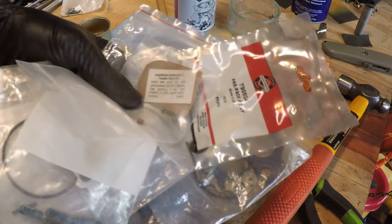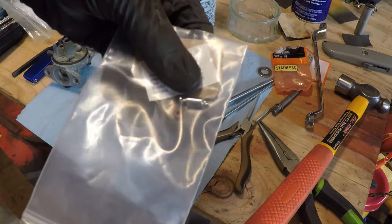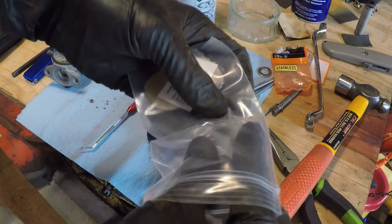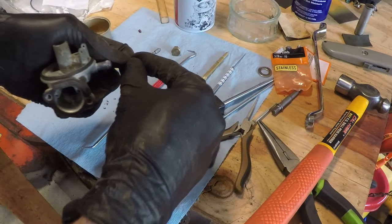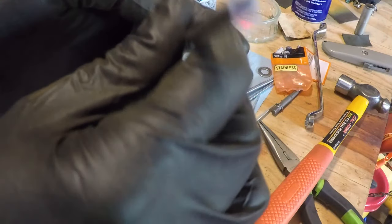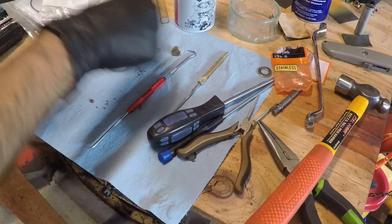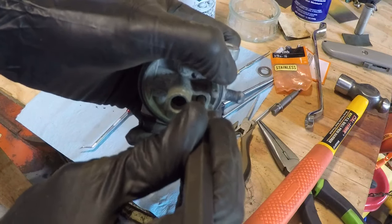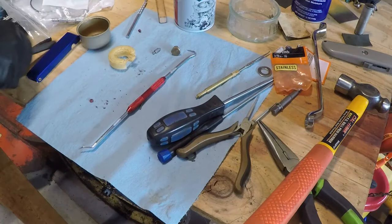I went through all my carb kits and partial carb kits and I found a needle and seat for a Briggs & Stratton carburetor that should work. All I really need is the seat. When you put this in, there's a side that has some grooves in it, and that side goes down. What I find works really well is a 3/16 inch punch — fits right there. Don't be afraid to really squash it in there and get it seated properly, because you want it to seal really well.